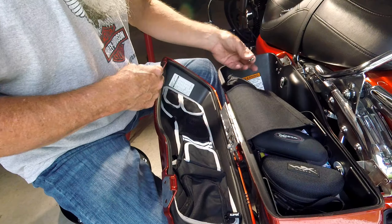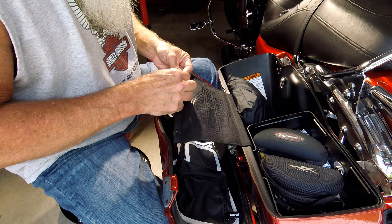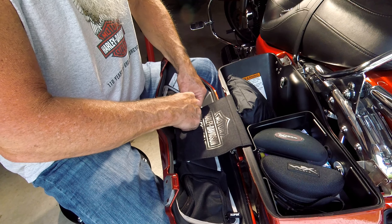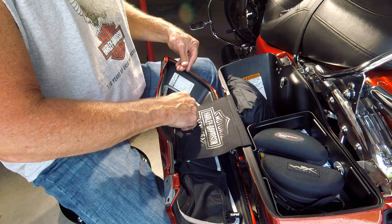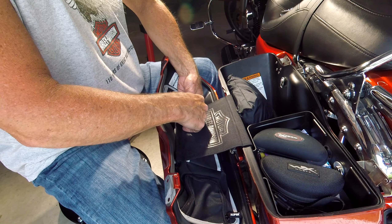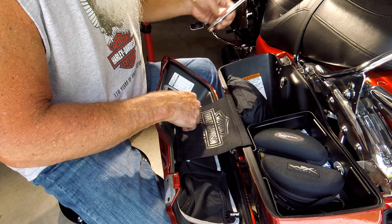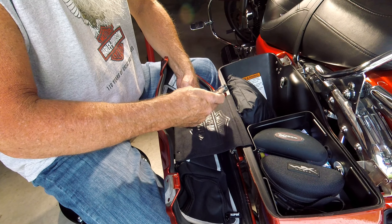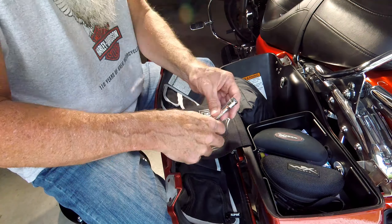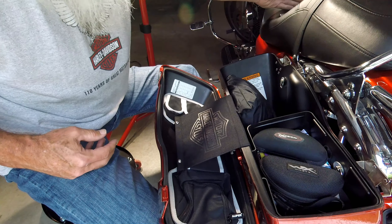There we go — now we can reattach our tether. Being real careful to orientate the screws at the angle they need to be at. Don't cross-thread them, don't over-tighten them. There we go, she's all installed.